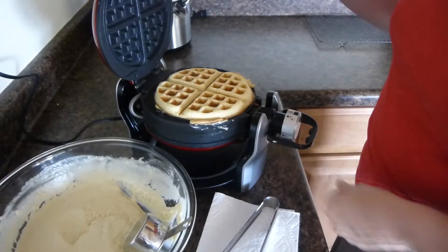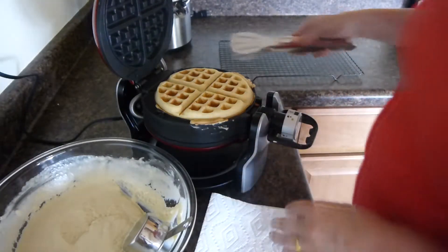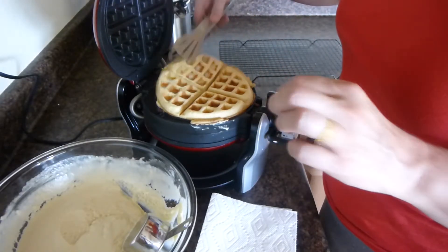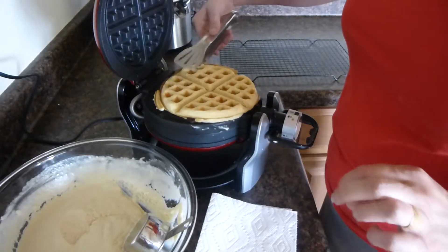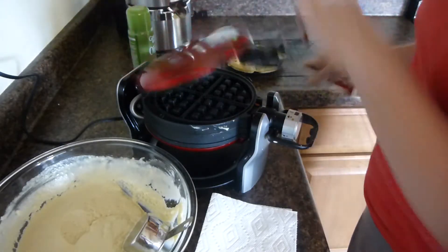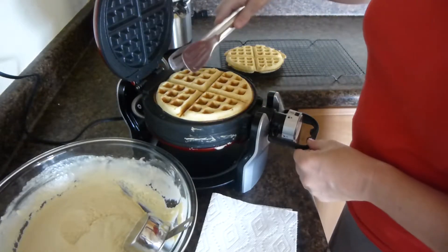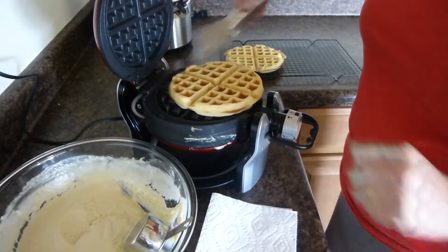They are completed for this first set of waffles. So now we'll take the waffles and we'll set them on a wire rack. The reason I do this is so that the waffles will stay crispy on the outside — if you were to stack them, they seem to get a little soft and not as crispy. So that's just a little trick that I learned from making these a few times.